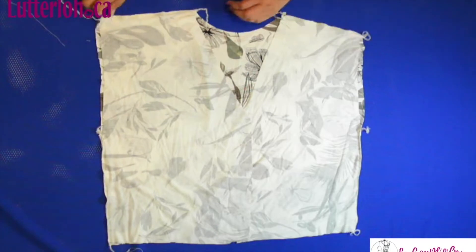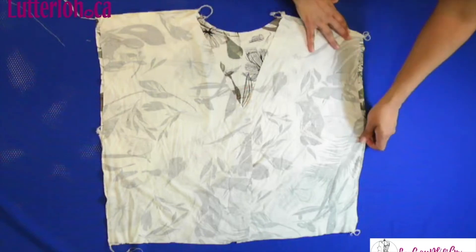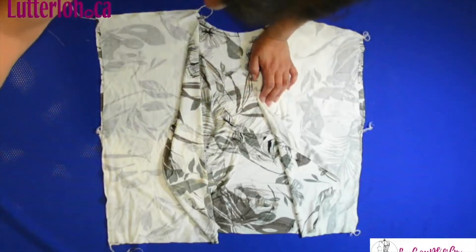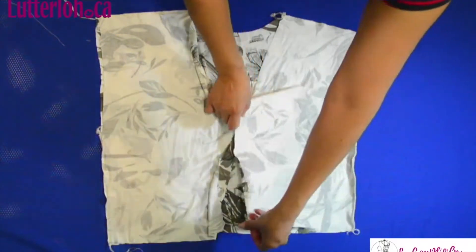The first step was to sew the shoulders and the side, right side inside. Now we are going to sew the short.